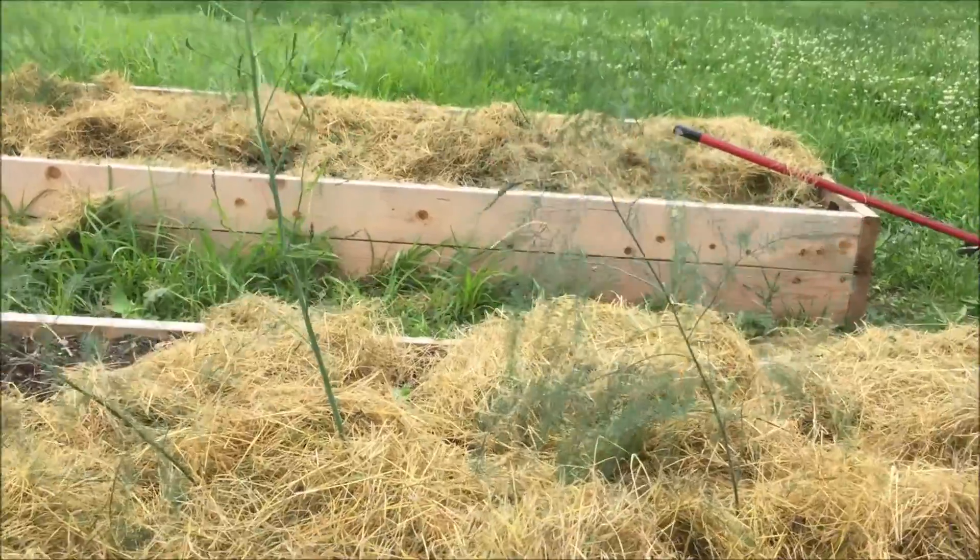Side note: you know it's hot out when you're just walking from the raised bed to the pile of grass and you're already breaking a sweat.